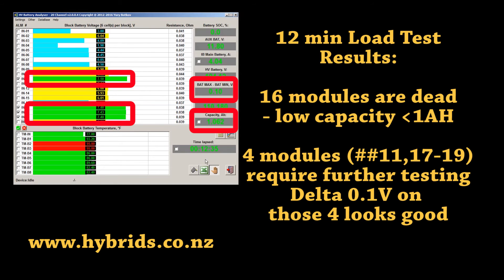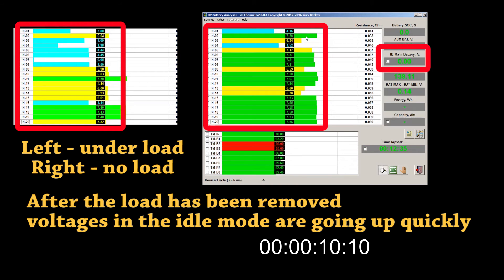12-minute load test results: 16 modules are dead — their capacity is less than 1 Ah. Four modules — numbers 11, 17, 18, and 19 — require further testing. The voltage difference on those 4 looks good at 0.1V. After the load has been removed, voltages in idle mode are going up quickly. You can see on the left the screenshot at the end of the load test, where some modules dropped voltage almost to zero. Within the next 20 minutes after the load has been removed, voltages on these batteries are going up again quickly without any charge being applied.